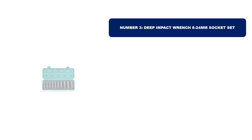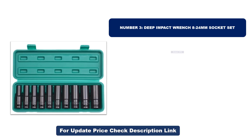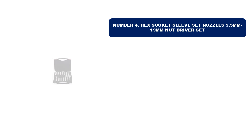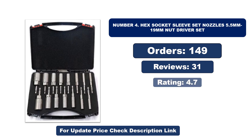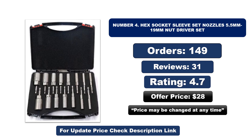Number three: this is the best quality product on the market. Orders, reviews, rating, and price are listed, but price may be changed at any time. Number four: this is another best quality product. Orders, reviews, rating, and price are listed, but price may be changed at any time.